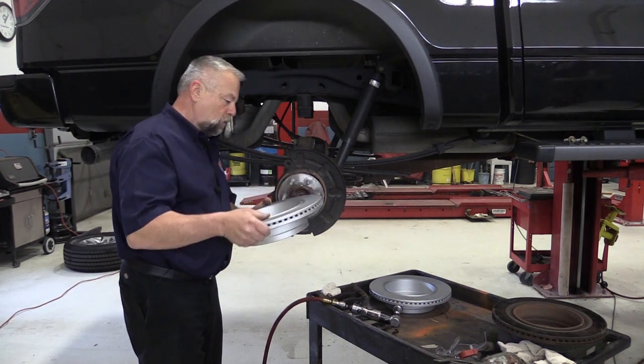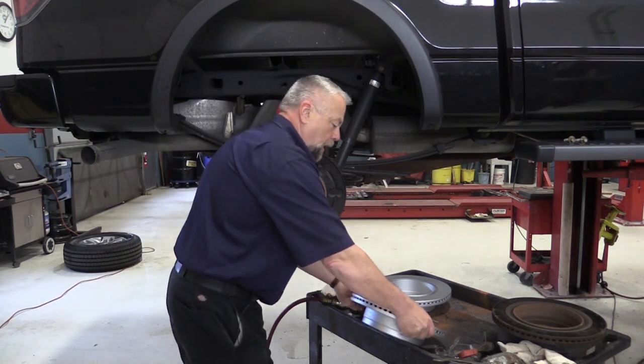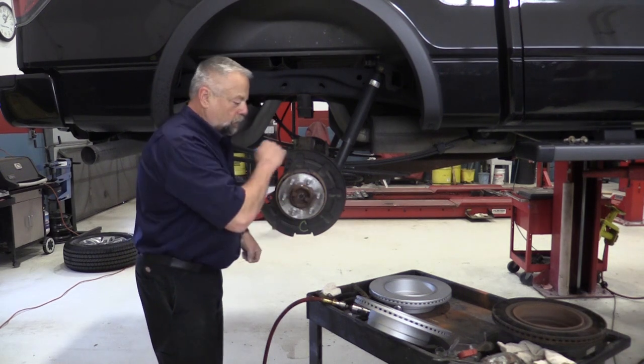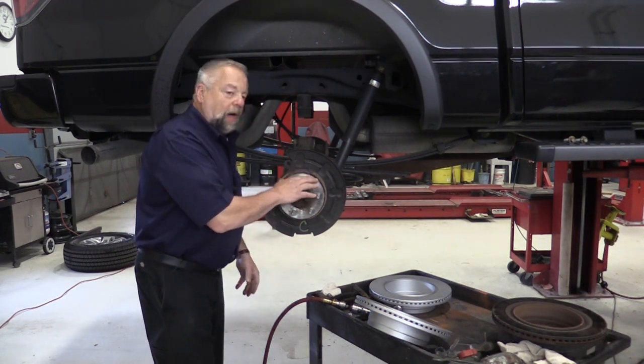You can guess at it by just putting this rotor on, and then going from the back side here, there's a little adjustment — adjusting it, turning it, adjusting it, turning it — and you can play with that for a while.